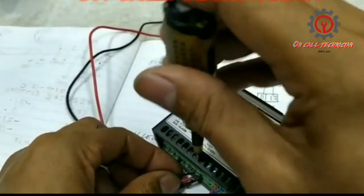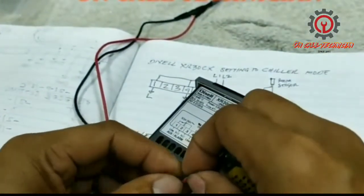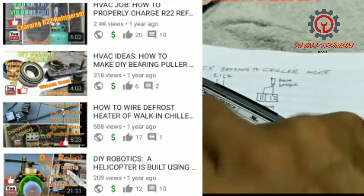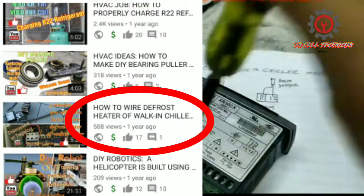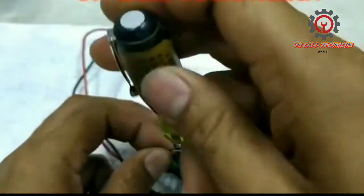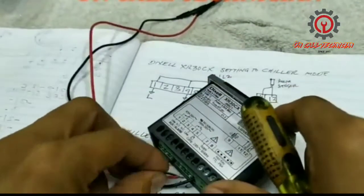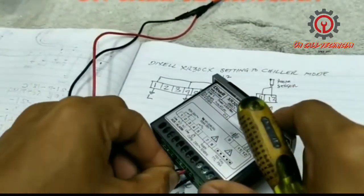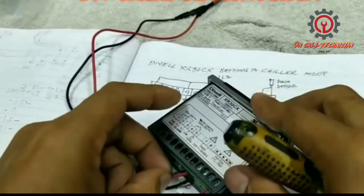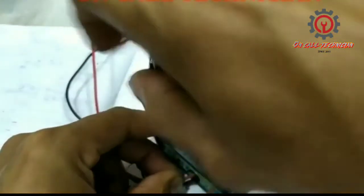That's the purpose of a contactor relay for the compressor. I've previously uploaded videos on how to use a contactor, so browse my channel and learn from those. Now I'm connecting this in series — between terminal number seven and terminal number four.